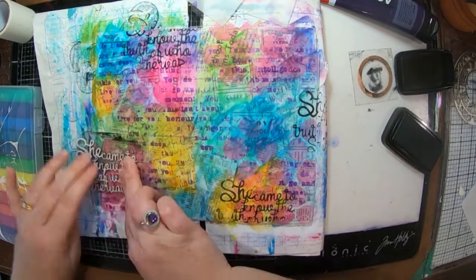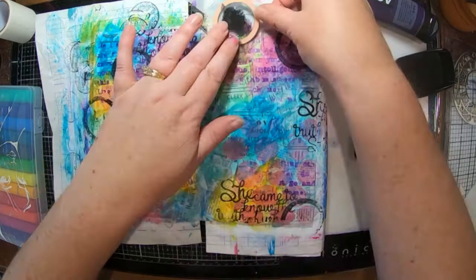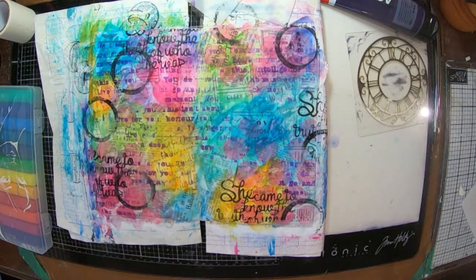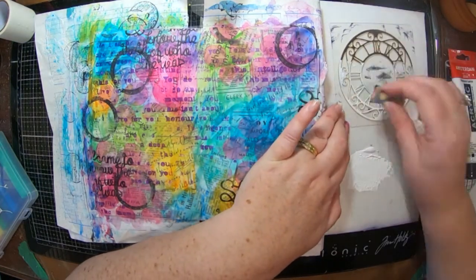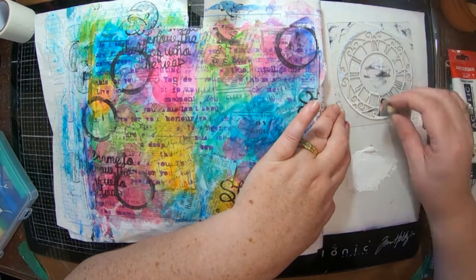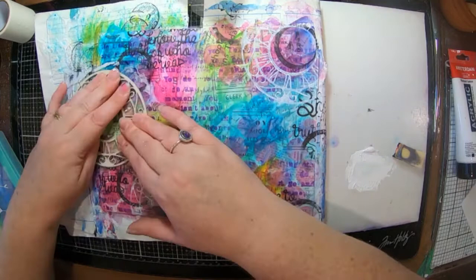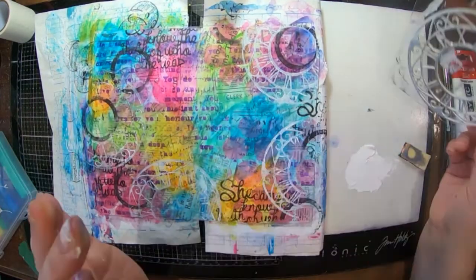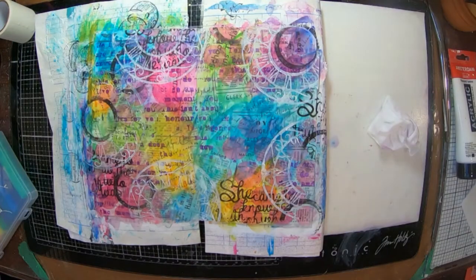To make it pop we need some black and white, so I've got the foam stamps out and I'm using some black ink. I've got a few different ones — the 'she came to know herself' quote foam stamp, the letter circles. Now I've got the clock stamp and I'm using some white paint with a bit of cut and dry foam so I can put my paint onto my stamp. Once I've got all that on there I'm going to get that dry.